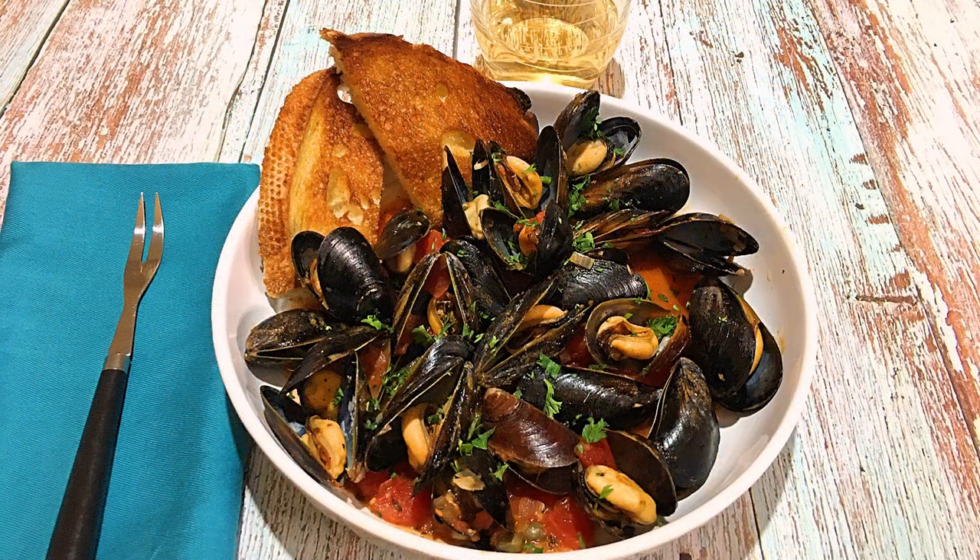Bonjour my friends, I'm Frankie and welcome to Club Foody! Seafood is a favorite of mine — I can easily eat it once a week. It can be lobster, crab, shrimp, and others, including mollusks. Today we're making a recipe with mussels: my Moule à la Provençale. Super easy to prepare and quick to make, this is a great appetizer or a light meal to enjoy anytime. So let's get cooking!